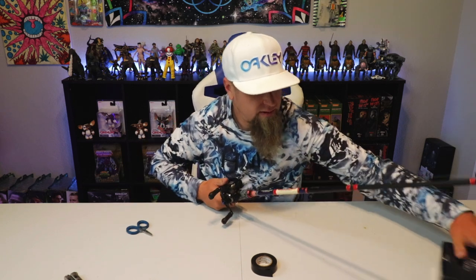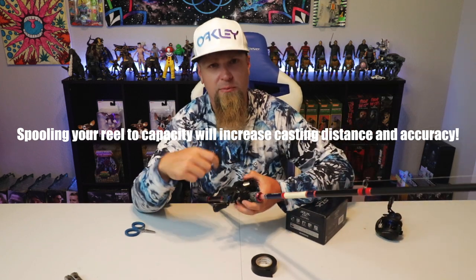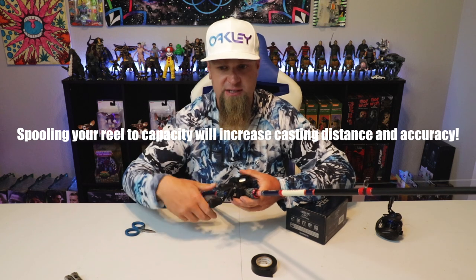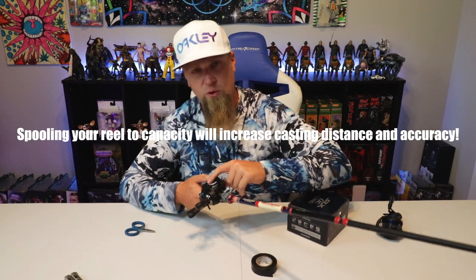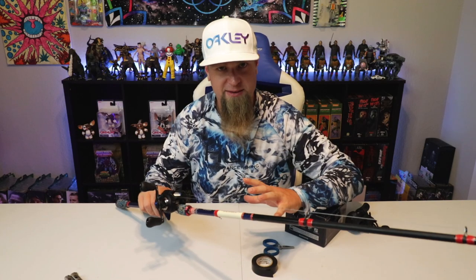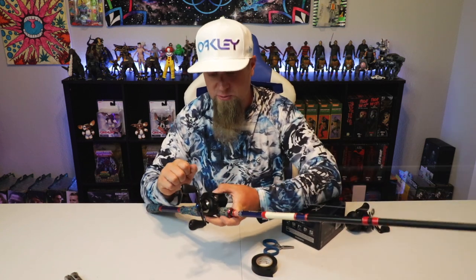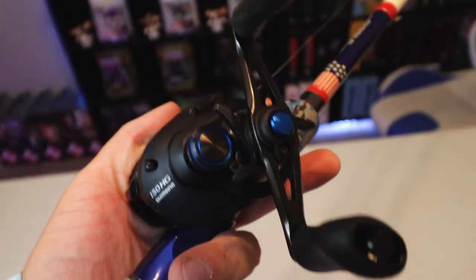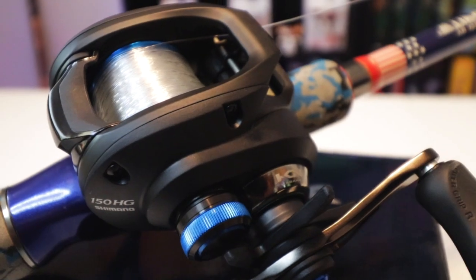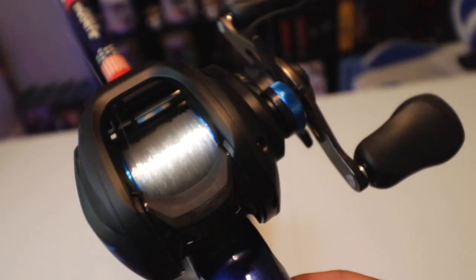Another tip: fill your spools all the way up with line. Don't fill them halfway — if there's not a lot of line on your reel it simply won't work the same. It'll take more handle revolutions to pick up as much line compared to a fully spooled reel. Put your line on tight and don't underfill your spool — try to fill it all the way to where they intended so you get maximum efficiency out of your reel. Now I've got the fluorocarbon spooled all the way up on the SLX, rigged up on the Defender rod, new line ready to go.